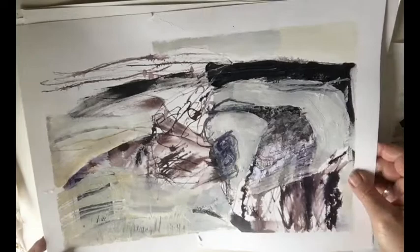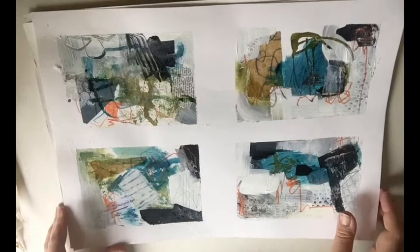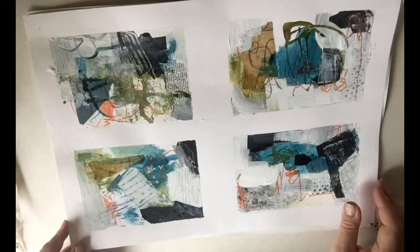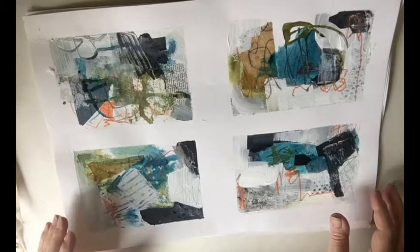I should mention I taped the edges, and this is just on cartridge paper. The next exercise was to tape the paper into quarters — or you could use sixths, and I did that too — but I'm going to show you the one with quarters. Again using a limited palette of black and white and a couple of other colours, making different marks, enjoying the ones you enjoy and doing more of them, trying different things, being very experimental.